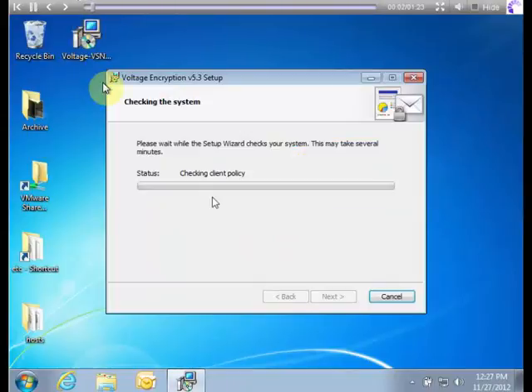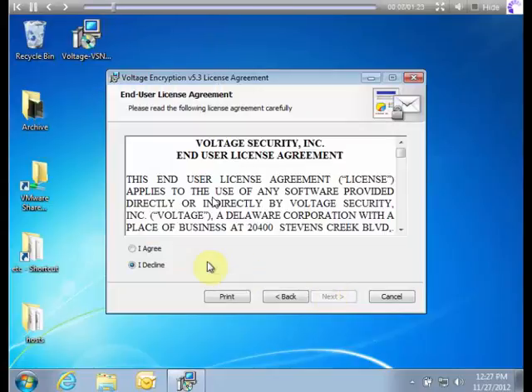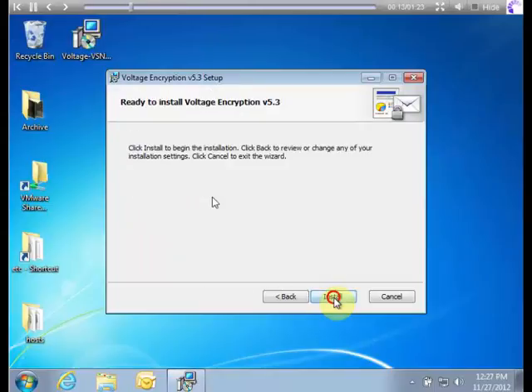The Voltage Secure Mail plugin for Outlook can be installed and used in just a couple of minutes. This is a real-time example of installation of the software and the first message sent.